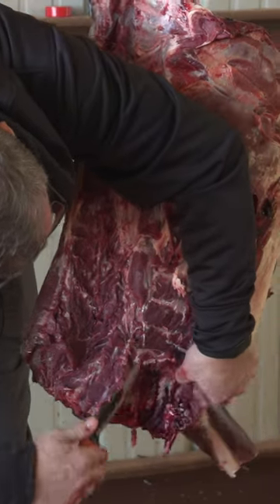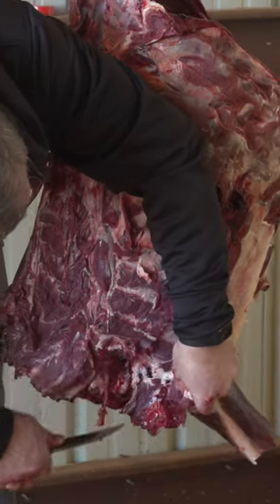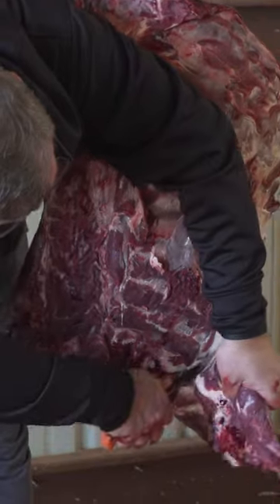The arrow did go through the front part of this deer, so there is a little bit of damage, but we can trim it up easily like that. Extra grind.